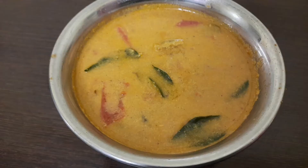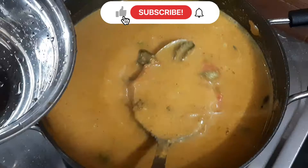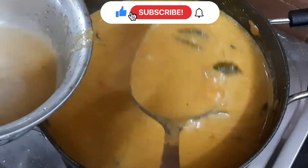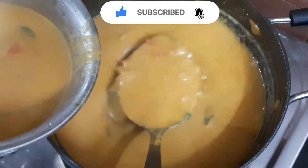Now we are going to make a video of Idli Dosa Chapati. If you are watching this video, please subscribe and press the bell button. Let's go to the video.